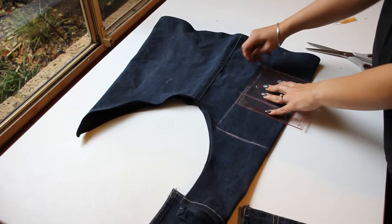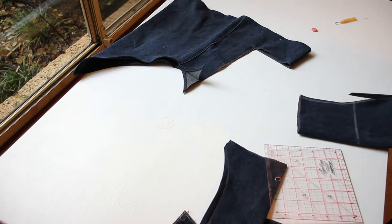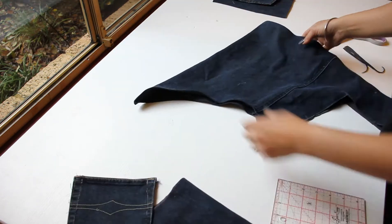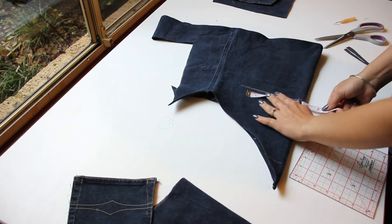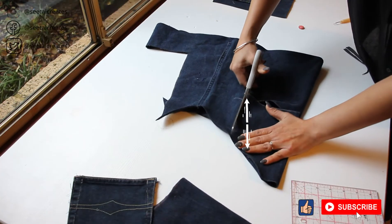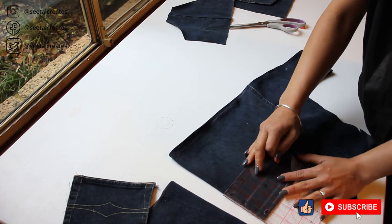Next I measured out a square which is 10 inches by 10 inches and cut it out on the fold. Then I made about a half-inch slant so that it would be more of a trapezium rather than a square shape. I wanted a trapezium for the back as well, so I cut on the fold at the back of the denim piece. Note that at this point I'm still not realizing the back isn't the right trapezium shape, but it gets corrected later.